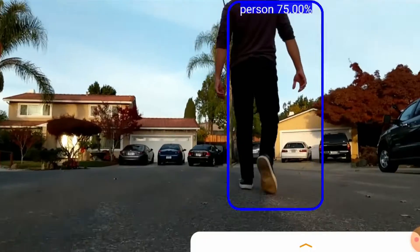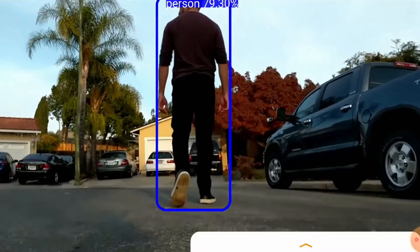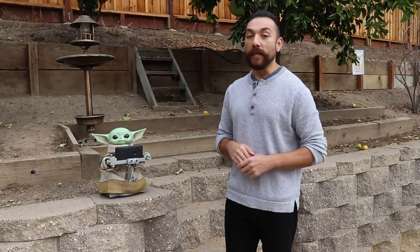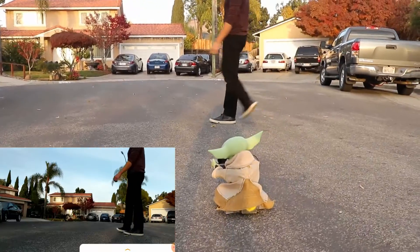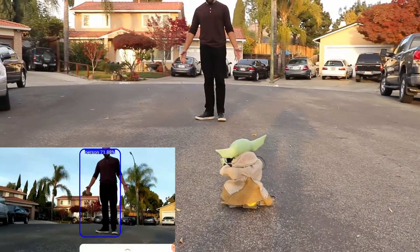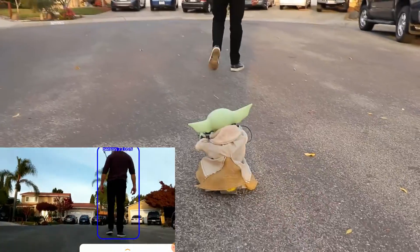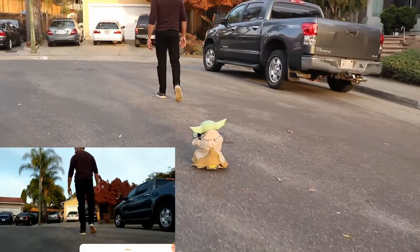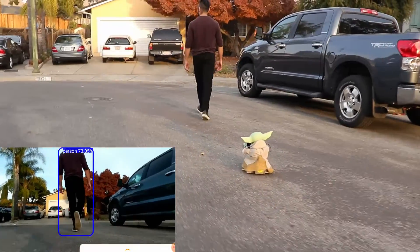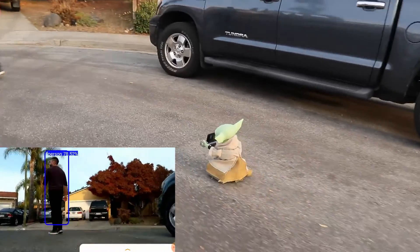This is what it looks like. Yoda drives around, draws a box around the person, and sends motor commands to make him turn left, right, or keep going straight. When you put it all together, this is what it looks like — Yoda autonomously drives around following the person.